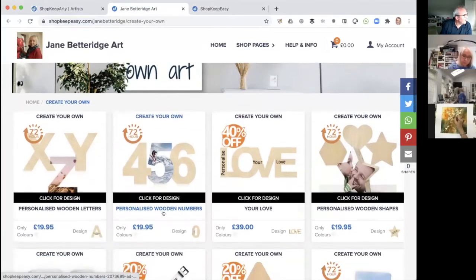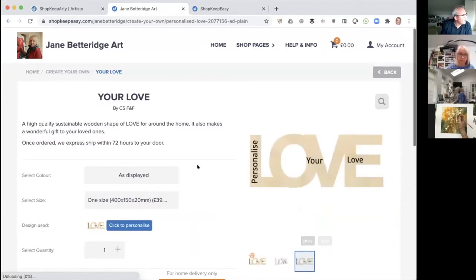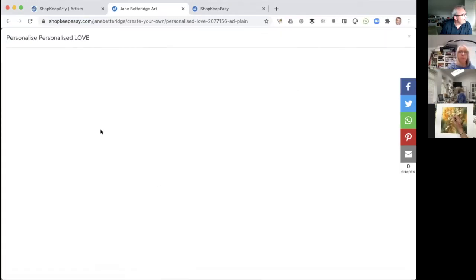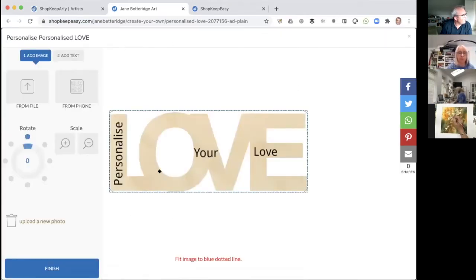You can see all the different products that you can upload your art to. If we take the wooden love sign that was shown a moment ago, right next to the design section there's a big blue button that says 'click to personalize.' You just click that button and it loads up with the wooden love sign, and then you press 'from file' and select the picture you want to upload.